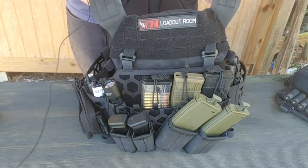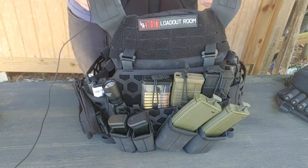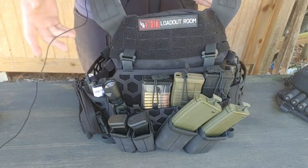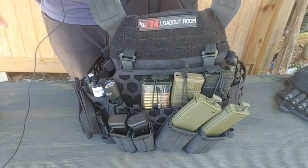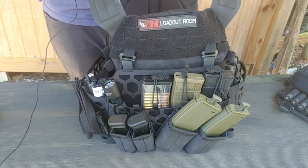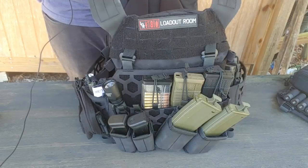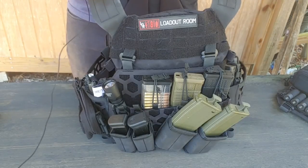Hey everybody, this is Travis with The Loadout Room, and today we're looking at the 5.11 All Missions Plate Carrier. You guys might see this cord bouncing around — it's my mic so you can hear me a little clearer, since past videos have been a little hard to hear. Excuse me, I'm getting over a cold here, so I apologize for that. But anyway, back to it.